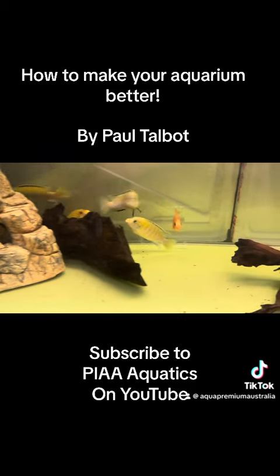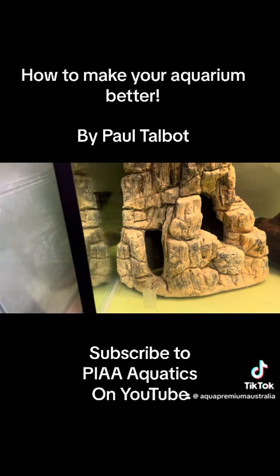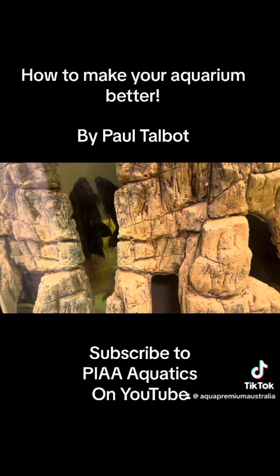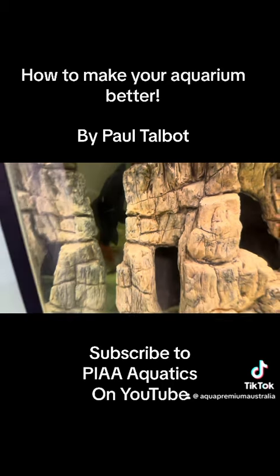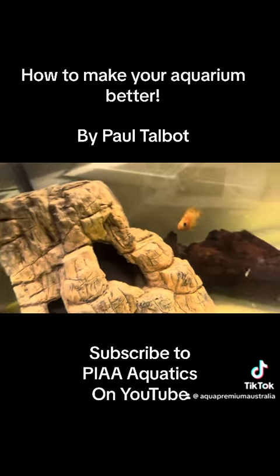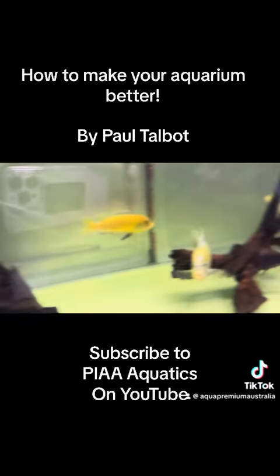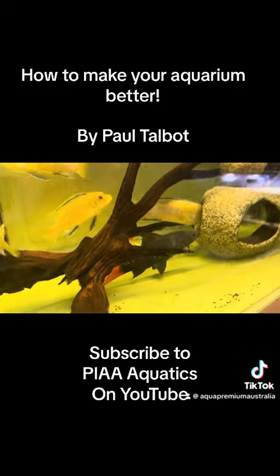In here we've also got a lovely looking red devil, and we've got an amazing red-tailed shark. That is an absolute beautiful fish and a real favourite of mine. Let's get the red-tail out — he's like such a good fish. That is an awesome fish.